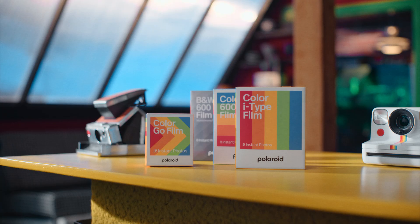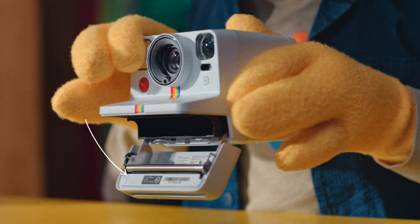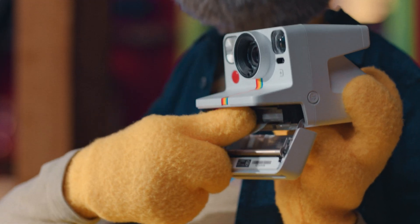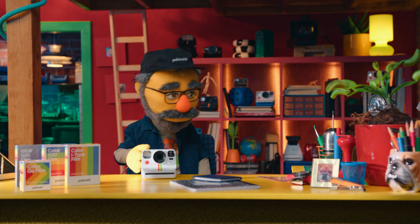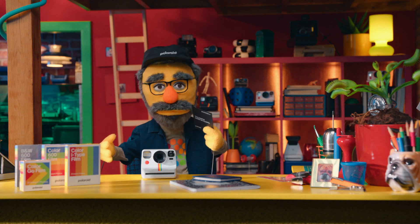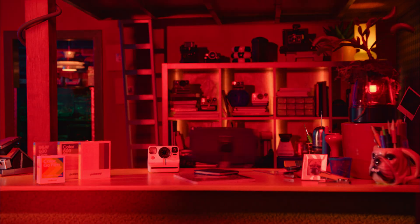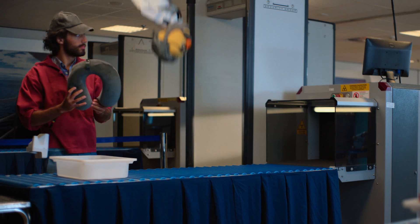Choosing your film! iType, 600, SX70 — check inside your camera's film door to see what your camera takes. Wait for your film to warm up once out of the fridge, hold it by the sides and wait for the... the dark slide. A collector's item if you're into that sort of thing. Take it carefully from underneath the film sheet.